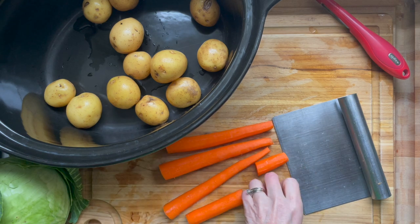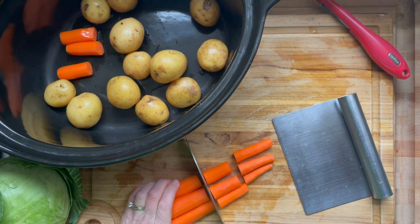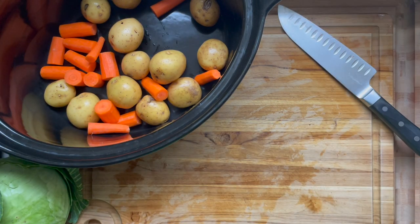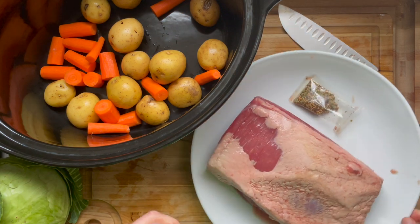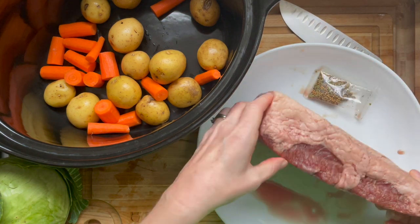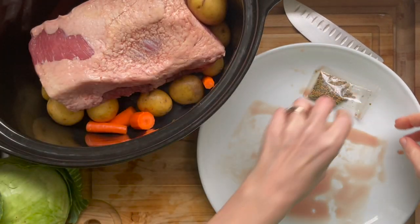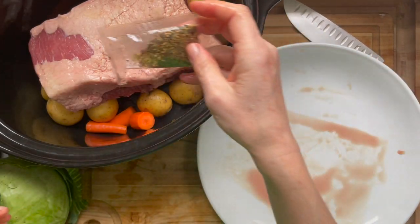With your brisket — corned beef brisket is just a brisket that's been brined with pickling spices. If it's pink, it has nitrates. When it cooks it will be either pink or grey. Both are fine. The pink one has nitrates, so if you're looking for no nitrates you're not going to have that bright pink look.